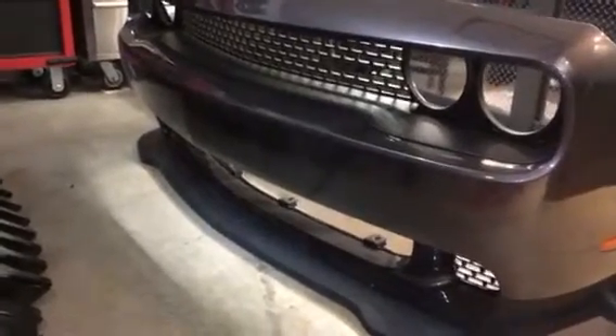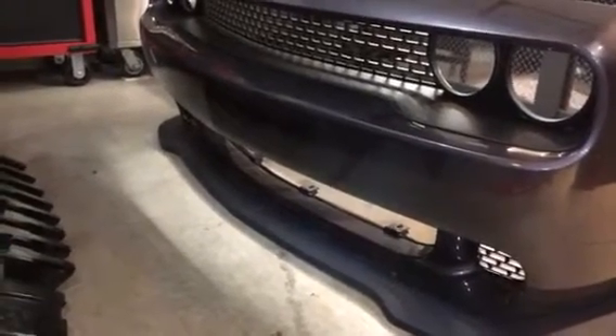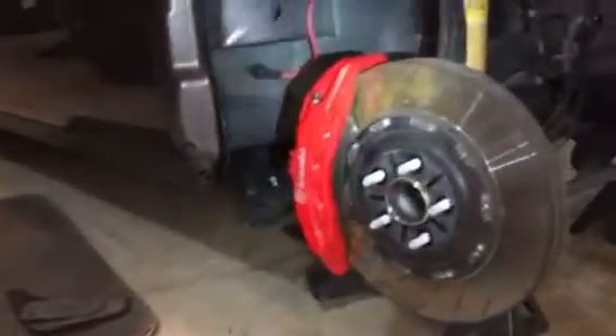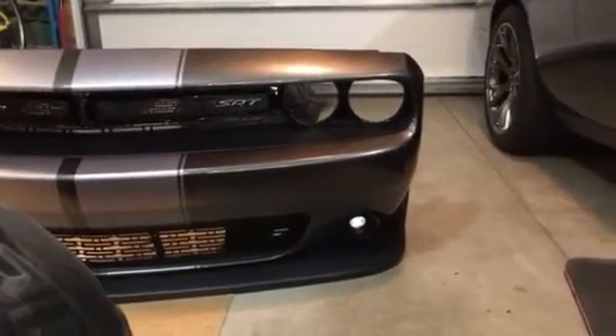I will be installing it here as soon as I'm done with this. I will not be able to install the bottom grill until those fasteners come in. Anyway, that was just a part two update — thank you for watching, subscribe, and have a good one. Bye.